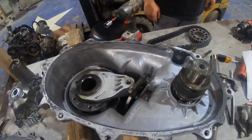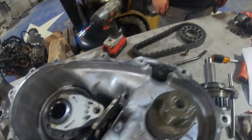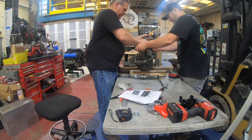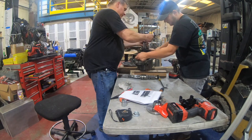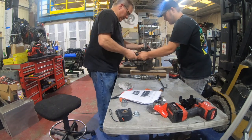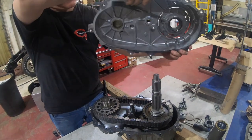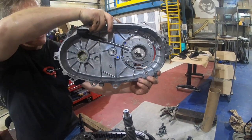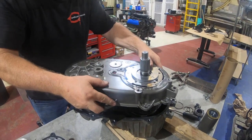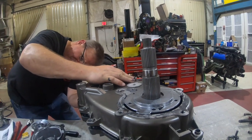We're getting ready to put this back together. You can see we've got the magnet here — that's supposed to pick up debris. Like I said, this was rebuilt and bought off eBay, and so far it looks pretty good with a new chain in it. You want to make sure you get your pump tube in there, make sure the O-ring is around it, get the pickup in place, and get your magnet down in there.